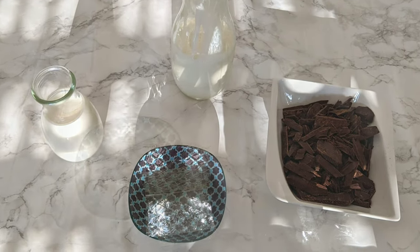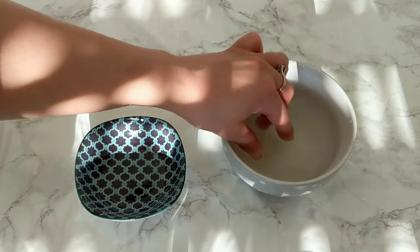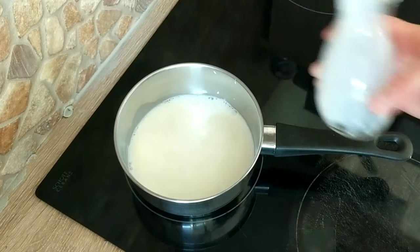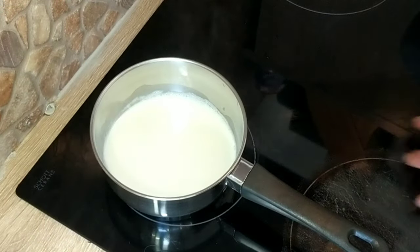Next we're going to make the chocolate mousse — this is a very easy and quick recipe. Start by soaking the gelatin sheets in cold water. In a saucepan, add the milk and bring it to a simmer. Meanwhile, melt the chocolate in a microwave or you can also do this in a double boiler.